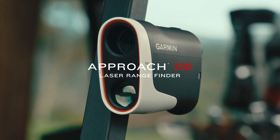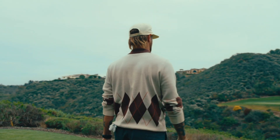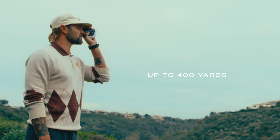Introducing the Approach Z30 Laser Rangefinder. With precision optics and six times magnification, you can get distance in an instant from up to 400 yards away.